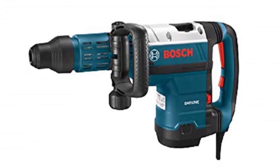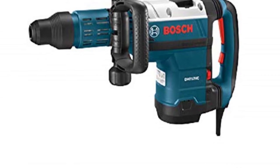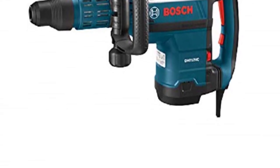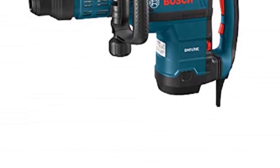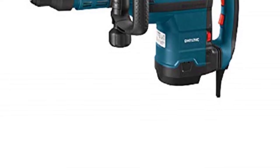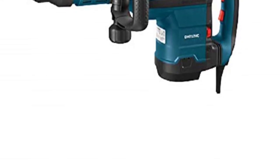Perhaps what defines this tool is the high level of comfort while holding it. Bosch knows that demolition work requires hours of non-stop operation, and even though workers use hand gloves for protection and grip, power tools still tend to exhaust the worker after a few hours. Not this Bosch demolition hammer — its outer covering is designed with the worker's convenience in mind. It has the best handle grip of all six units reviewed, and holding it all day will leave your hands as pristine as before you started.